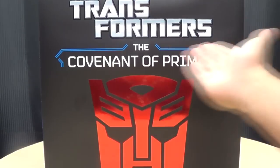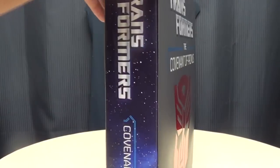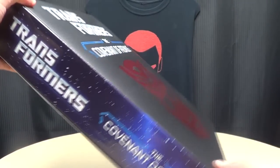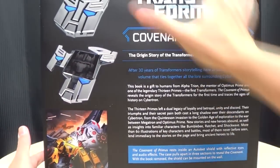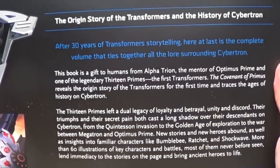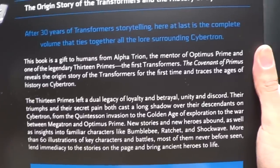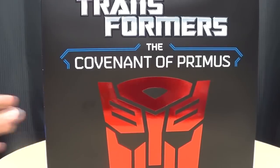As you can see here, it just says Covenant of Primus, big red Autobot symbol right there on the front. On the sides, just Covenant of Primus. On the back, you get your obligatory product shots and a little description of what is in this box. So basically, what is in this box is a book.